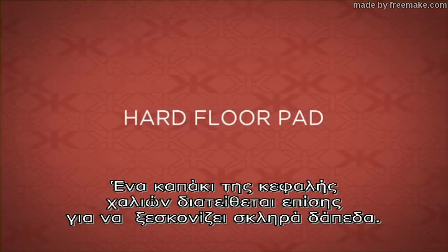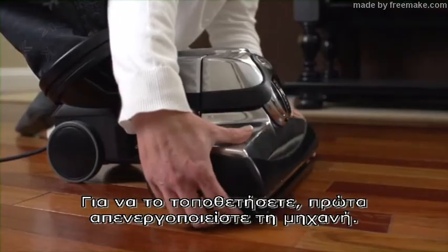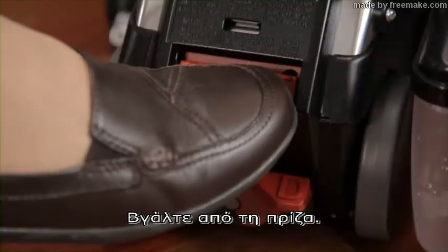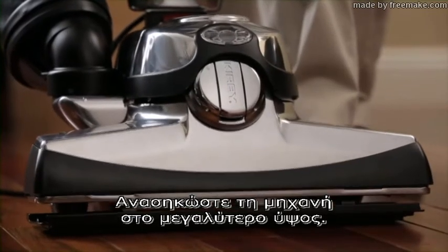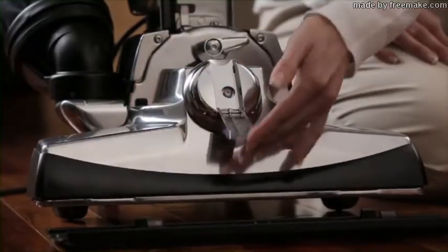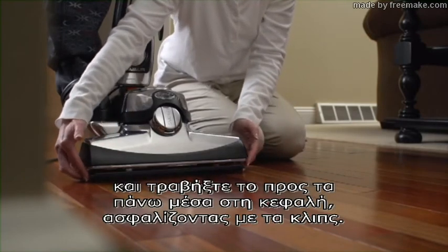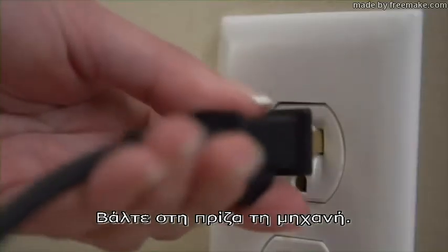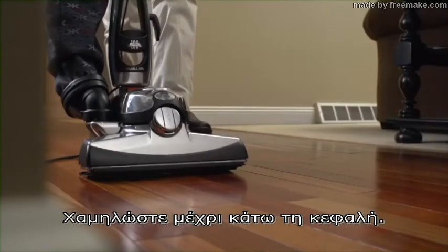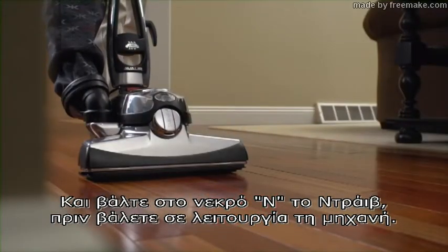A hard floor pad is available to aid with dusting bare floors. It should only be used on dry floors. To install the hard floor pad, first turn the unit off. Unplug the unit. Raise the nozzle to its highest setting. Disengage the brush roll. Slide the pad below the nozzle, then push it up into the nozzle to attach the pad using the spring clips. Plug the unit in. Lower the nozzle all the way and put TEC DRIVE in neutral before turning the unit on.